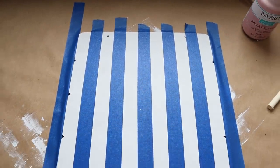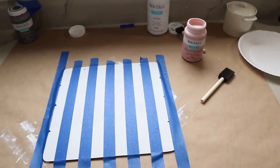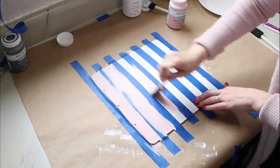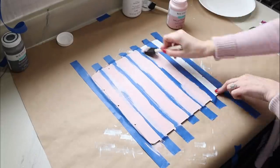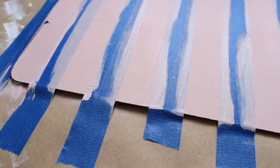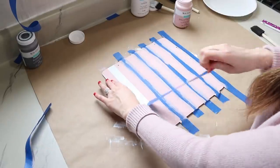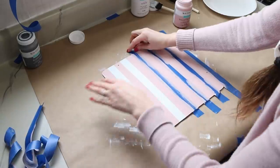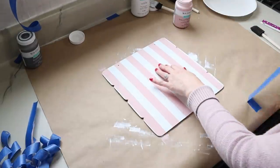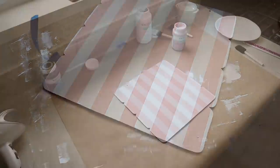Here's a look at all of the vertical stripes. Now I can go ahead and add my pink chalk paint — just going to do one coat.